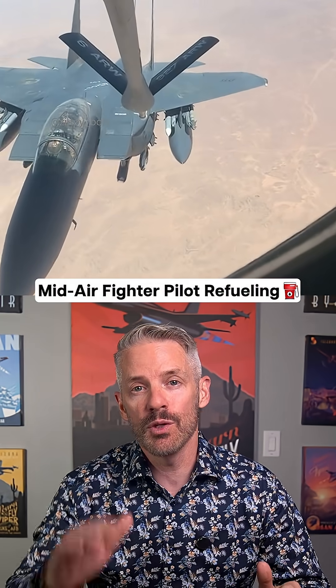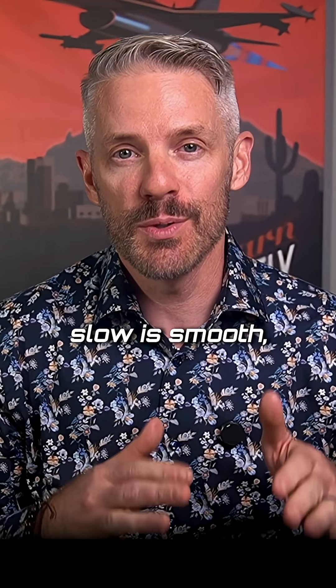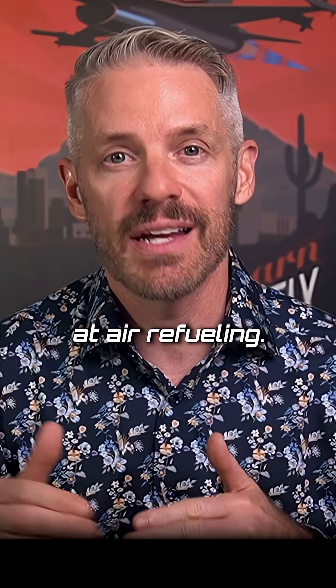Here are a few tips for the first time that you air refuel on a fighter jet. What you need to know is that going slow is smooth, and being smooth makes you faster at air refueling.